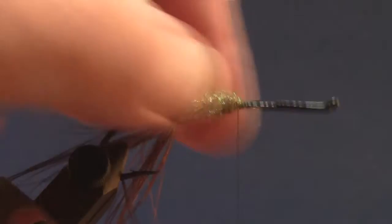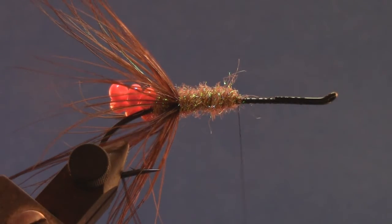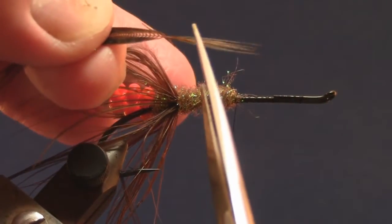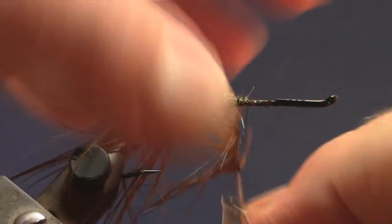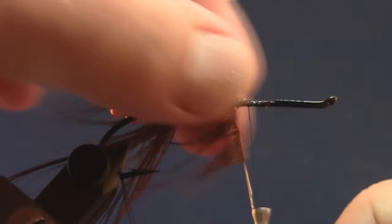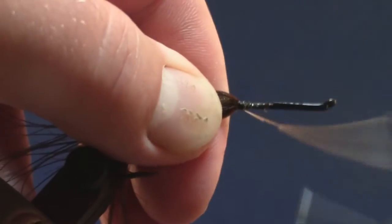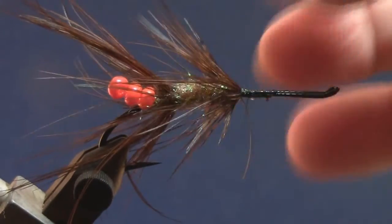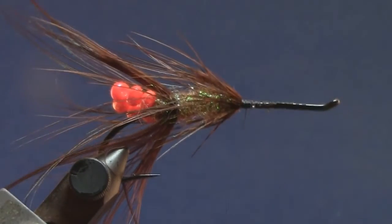We've got forward to about the middle of the shank. Next we'll take our medium pheasant rump feather, pull those fibers back, trim this tip a little bit, go ahead and tie that in, and again just wrap it around the shank, all the while pulling those fibers towards the rear. Wrap that stem off, give it a trim, and we're going to add some more ice dubbing and make another body segment.